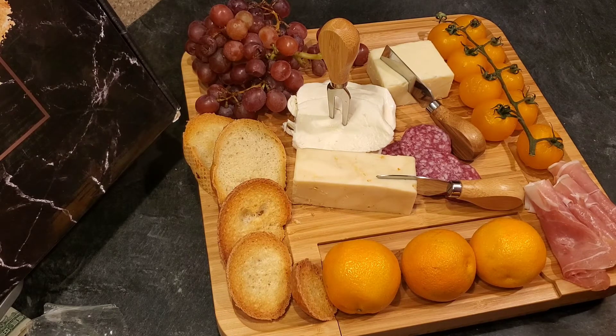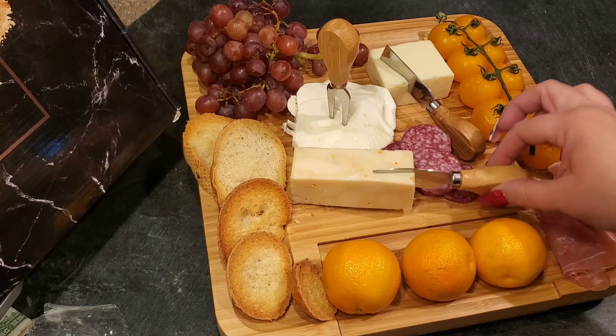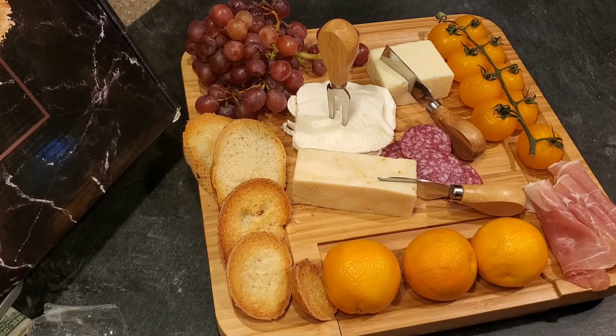I'm going to leave the link down below for this and all the information. Super easy — you can get it right on Amazon. There will be a 10% off discount right now, so I hope you guys order one if this is something you'd like. I've had other cheese boards before and this one's really nice — super heavy duty. How cute is it that you get these little forks and knives and can store them right in the board! I will leave all the information down below. I hope you enjoy this video — if you do, please give it a thumbs up, hit subscribe and share, and I will talk to you all next time. Bye!